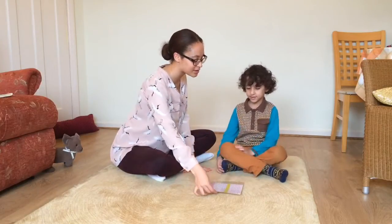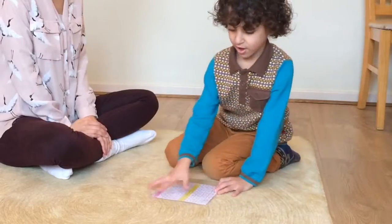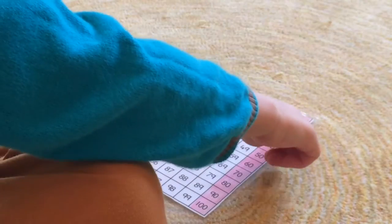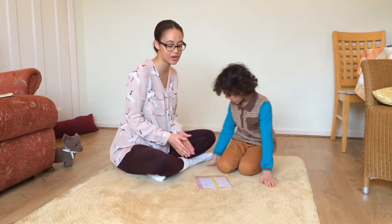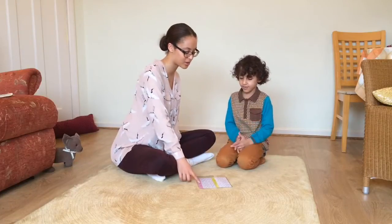So then how do we practice counting in fives with this, Hansa? You count like five, ten, fifteen, twenty, twenty-five, thirty, ninety, ninety-five, a hundred. To help your child remember to alternate between numbers ending in five and numbers ending in zero, you may want to clap along.